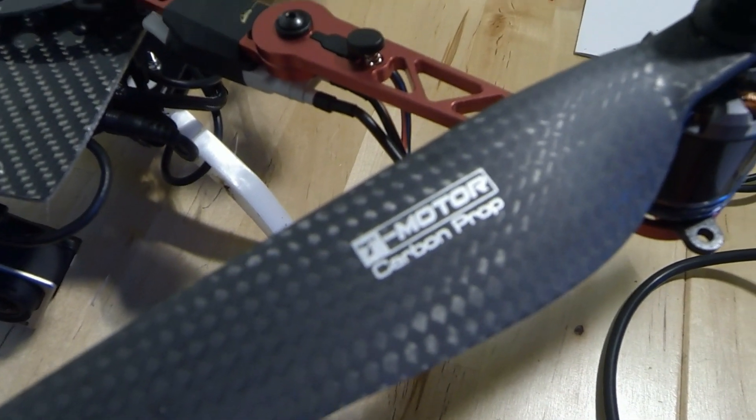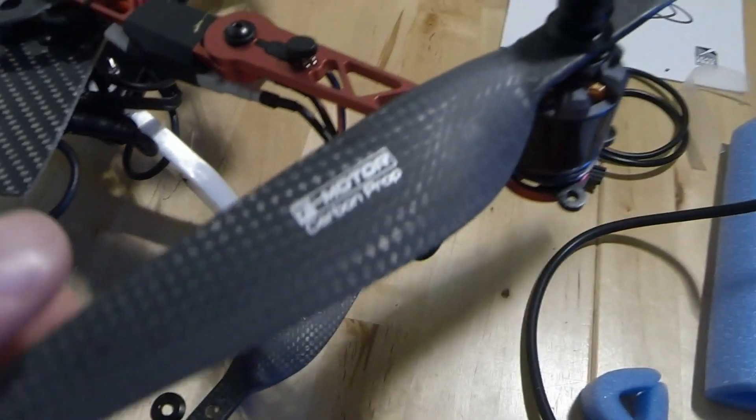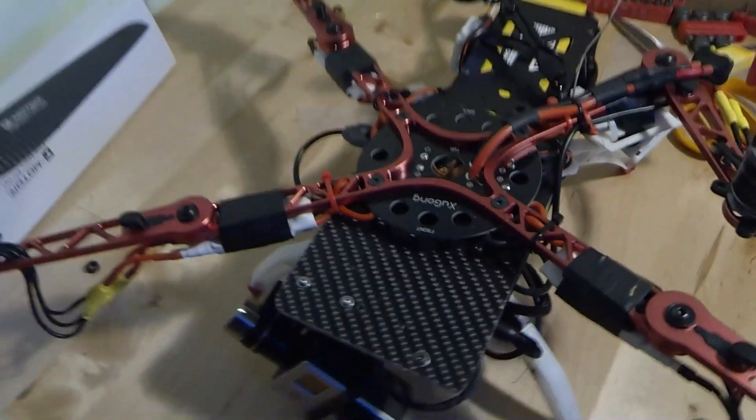Hi guys, you'll have just watched the rather sad crash of my Xeon 10 on the maiden flight using these T-Motor carbon fibre props. Fortunately, nothing too bad, all repairable.